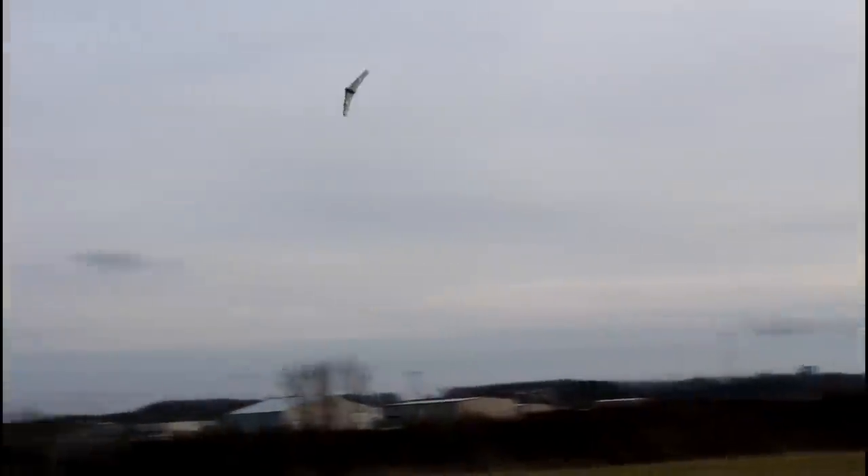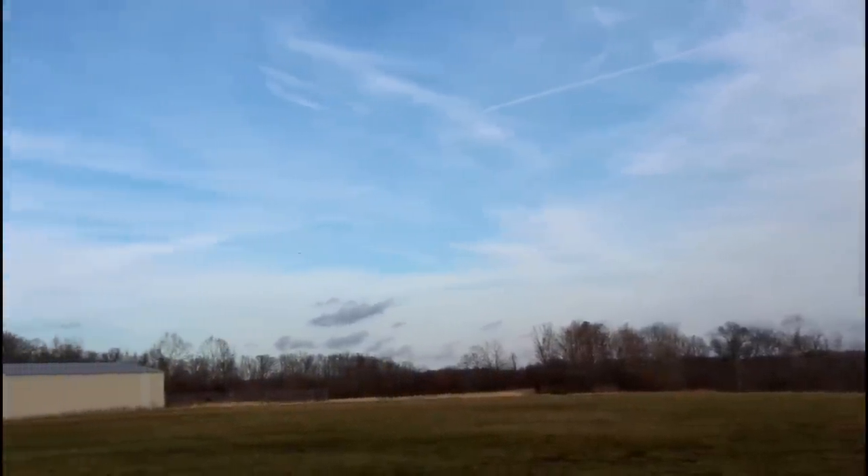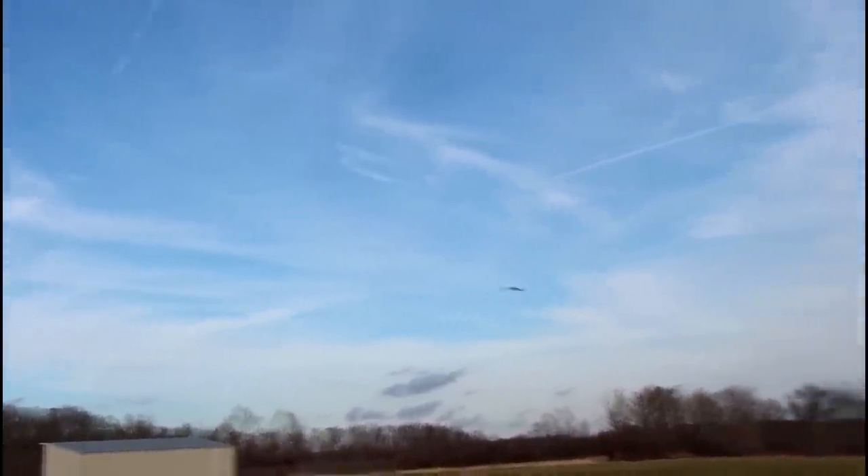This is on a 3S pack so I did my maiden on a 3S with a 40 amp ESC — we can easily put a 4S pack in. Here's full throttle, and in that wind it's wobbling a bit. Full throttle on 3S — just starting to get a feel for it, now it's coming to life. This is feeling pretty good, I like it.